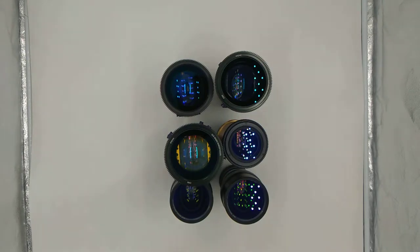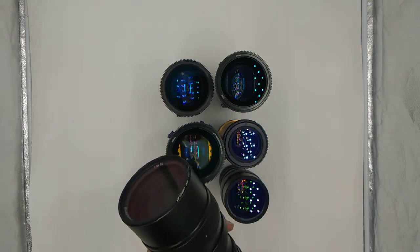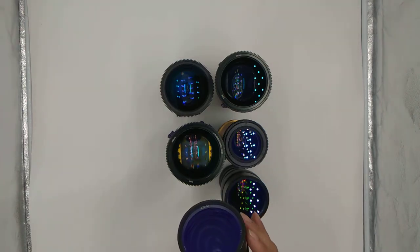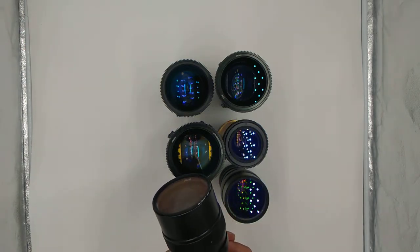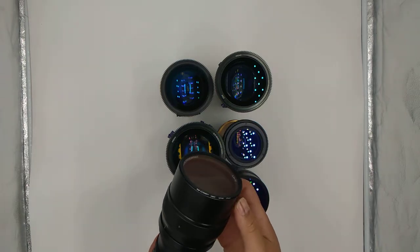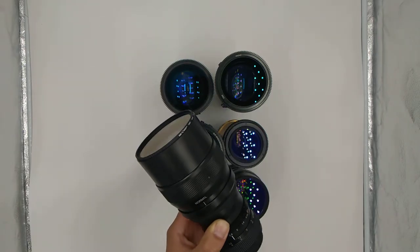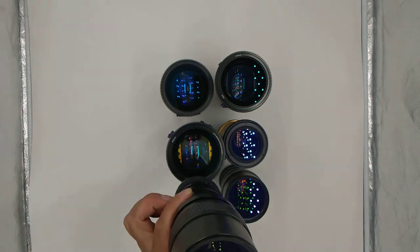Just going to do a quick video of some of my spare anamorphic scopes. Starting with the anamorphots — here I have the SLR Magic 50mm taking lens with the SLR Magic 2x scope. This one is the dual focus. I have quite a few rangefinders and extra ones, but these are actually pretty sharp when in dual focus mode. These are the updated ones with different coating on them.